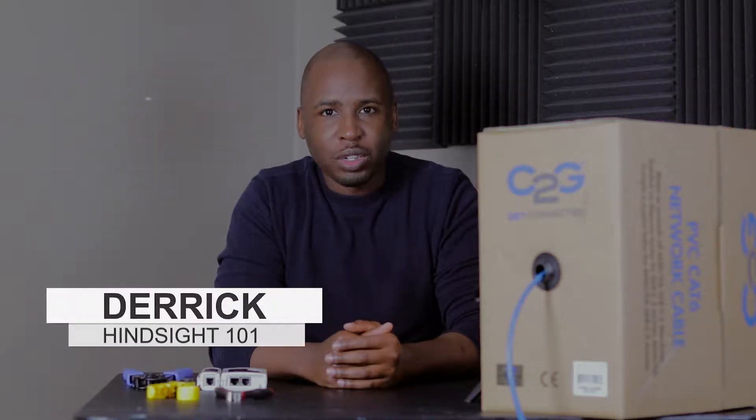Hello, I'm Derek and welcome to Hindsight 101, where you learn about things that will help you in everyday life. If you want to know how and why to make an ethernet cable, I'm here to show you how.